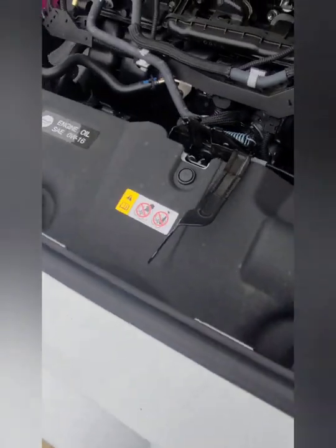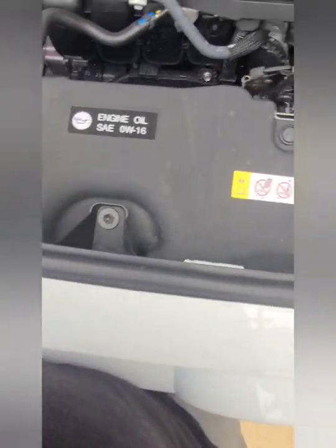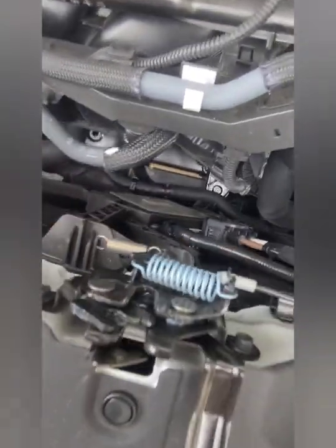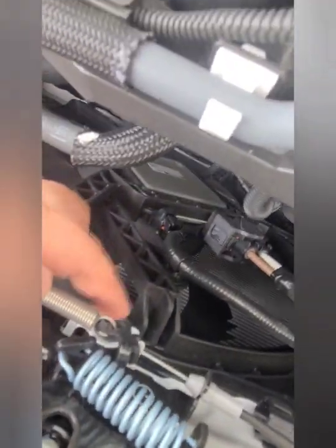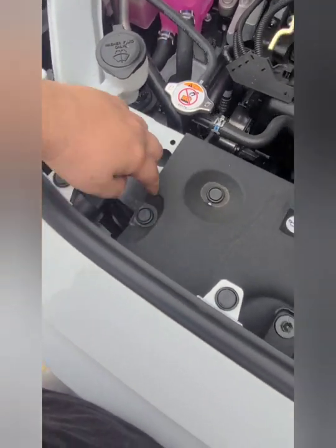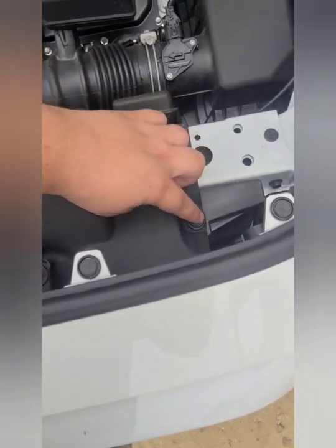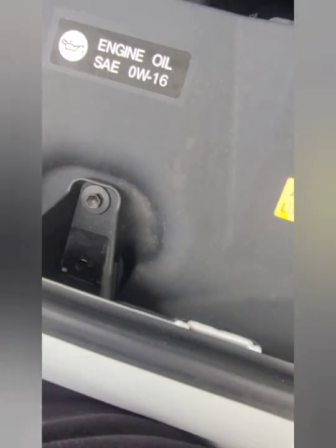Today we're going to be replacing the stock horn. Pop the hood, then you have to remove this piece here as well. There's a bolt right here, bolt right here, and then one right here — so you remove those three bolts and pop out these five connectors, then you'll be able to remove this panel and down in the front is where the horns are.